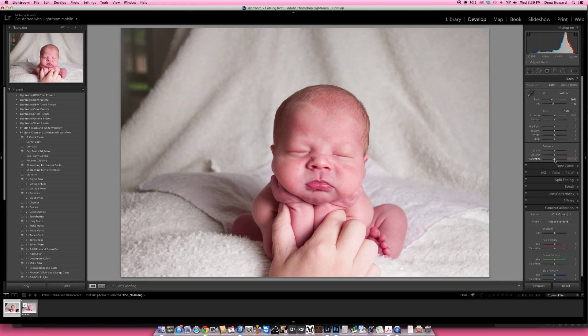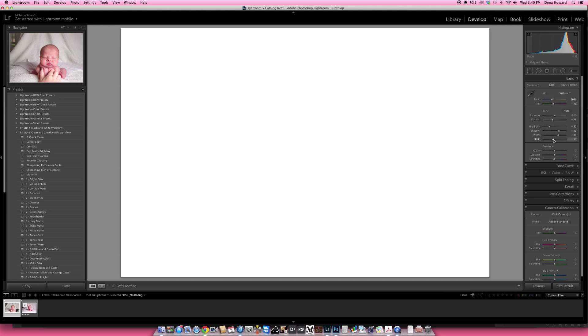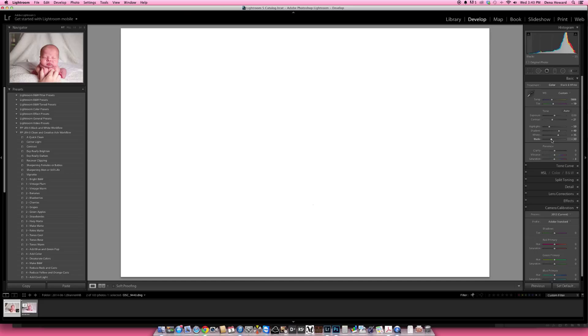I'm going to pull my contrast down, which softens the image quite a bit. Then I'll pull my highlights down and pull my shadows up just a little bit. If you hold down your Alt key and click on your white slider, it'll show you where your whites are getting blown out. Come back down to where you have no blown-out areas. Then for your blacks, you can do the same thing — pull it up just to where you see no areas of black. That gives you pretty good contrast right there.